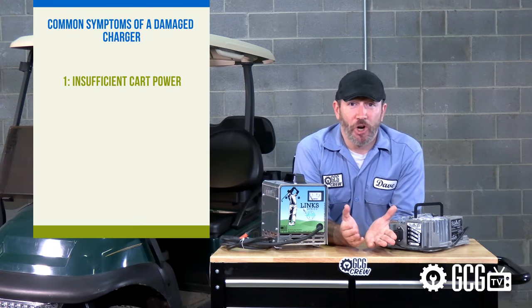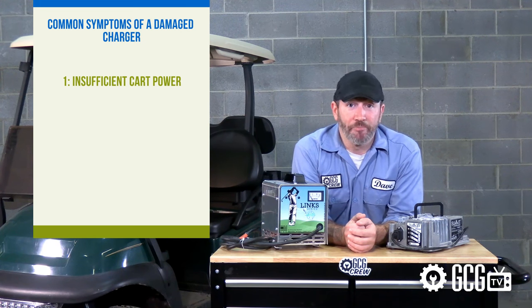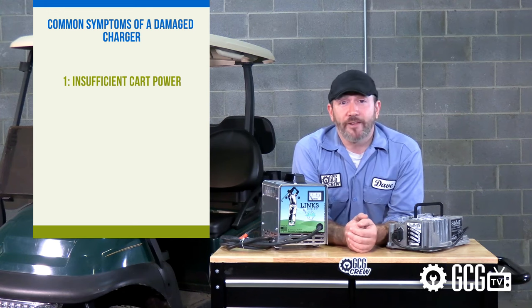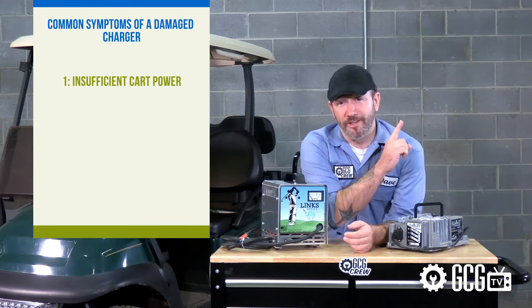Number one: insufficient cart power. It's not like charging your cell phone. If your cart is dead or close to not driving, your charger may not know when you plug it in that it's connected to anything. It needs to receive power back from the cart in order to recognize the vehicle and replenish the voltage. You can find our video on charging dead batteries right here.